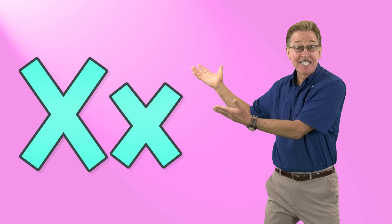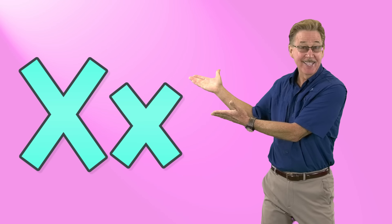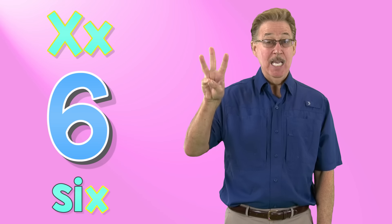See it, say it, sign it. Letter x in the alphabet. X says x like in six — six, six, six.